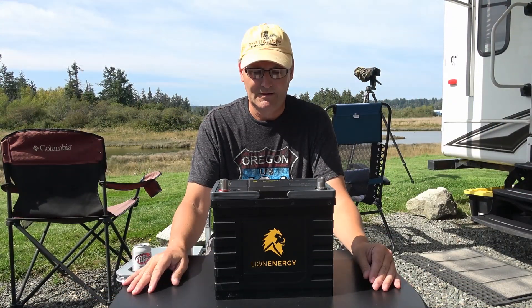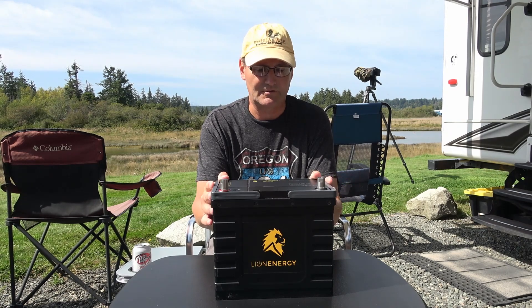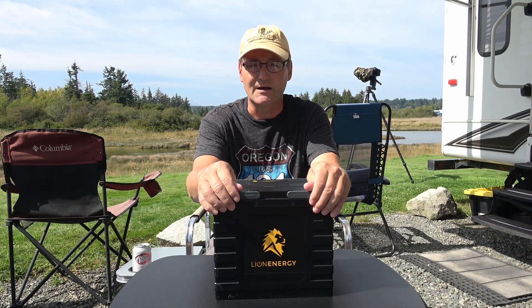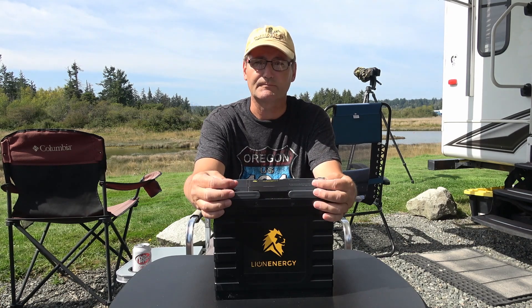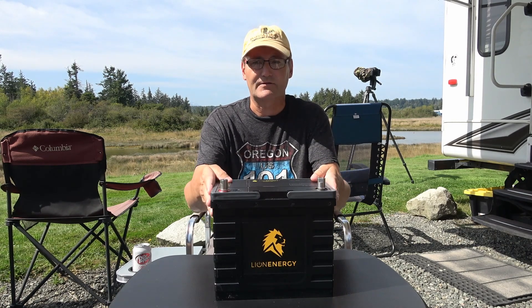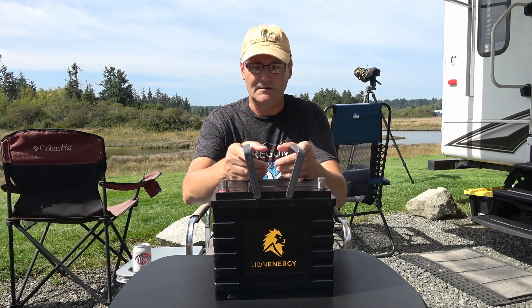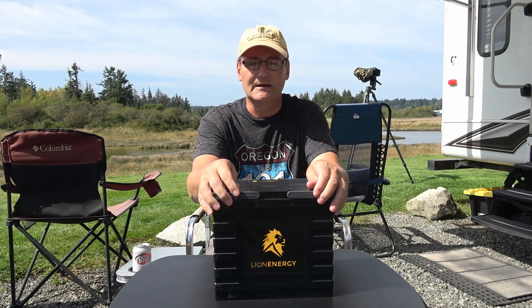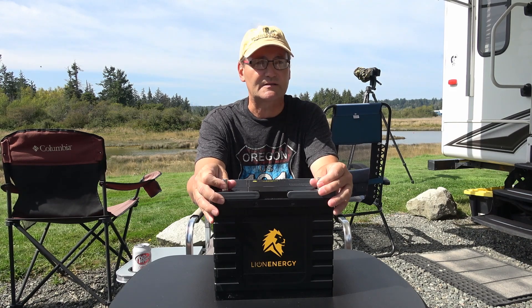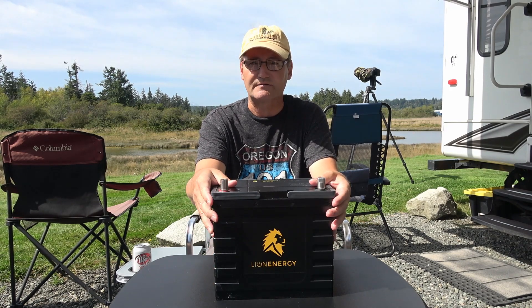Hey guys, Ray from loveyourrv.com. I'm back with my concluding review video of the Lion Energy Safari UT 1200 batteries. I've done a bunch of different videos in preparation: an install video, an initial features video, discharge and charge tests. I've also used them for over a month in the RV park, disconnecting some chargers to simulate a boondocking experience. Now I'm back with my overall impressions.